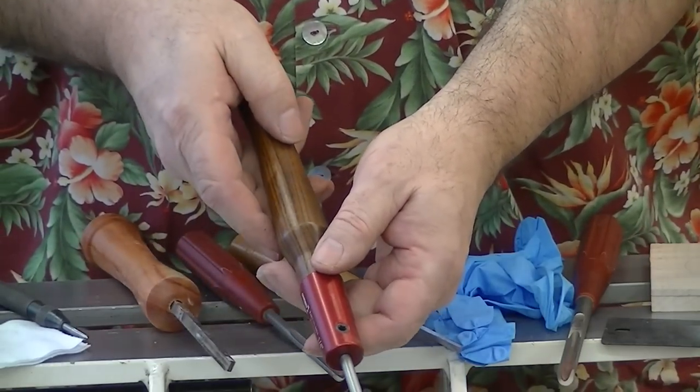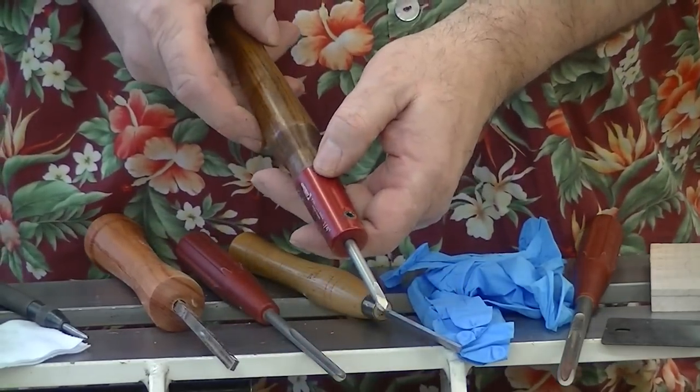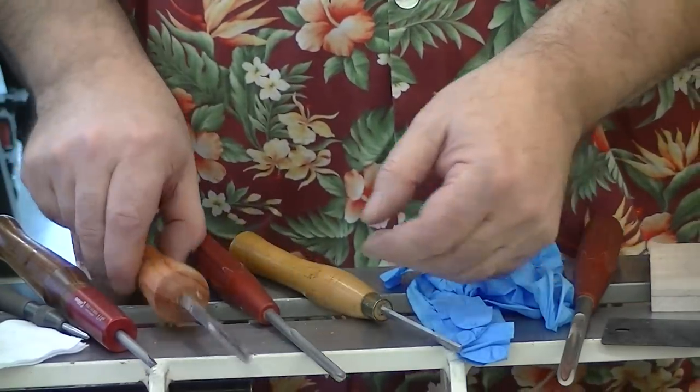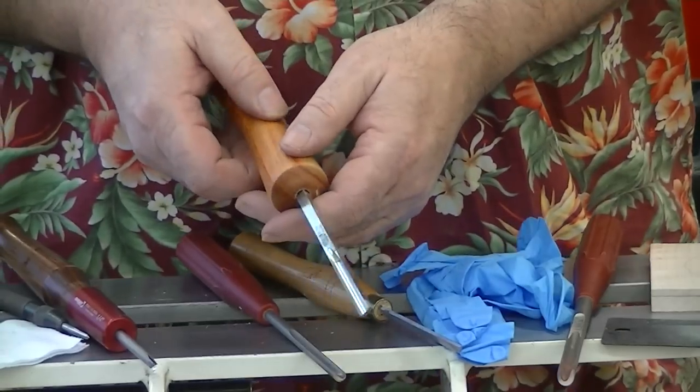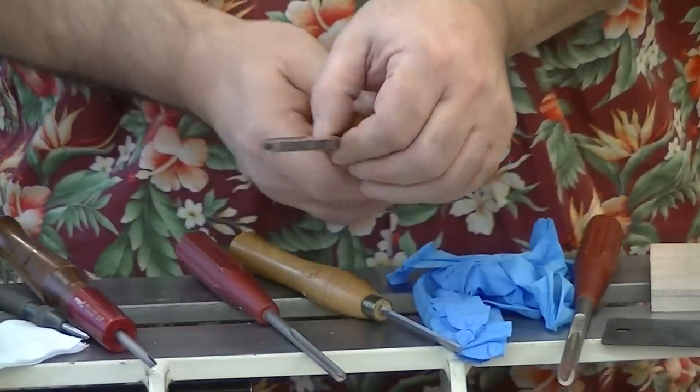I'm going to use this Bosch tool — it's a pointed tool — to put some rings in. And I might put a bead in. I'll use this Ashley Isles beading parting tool, or beading tool.